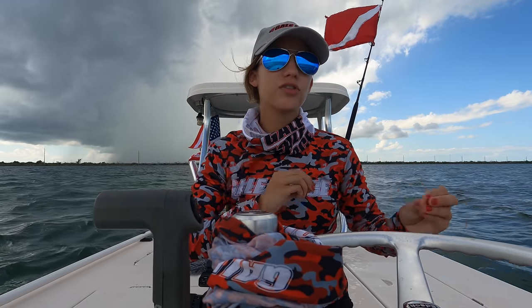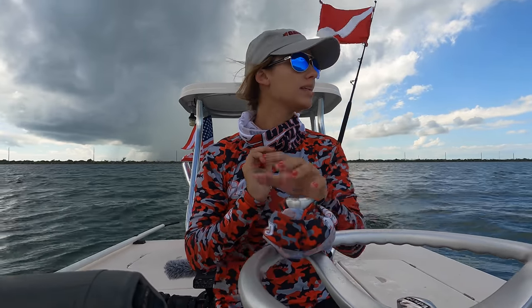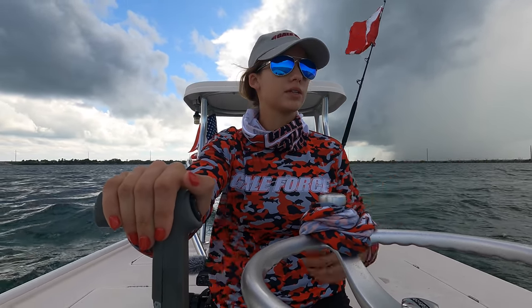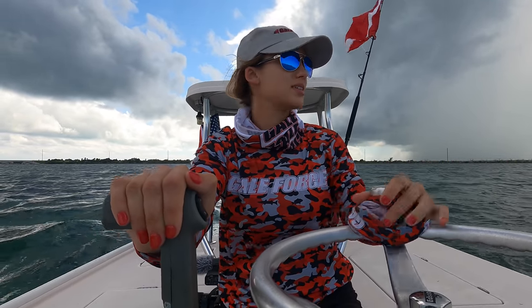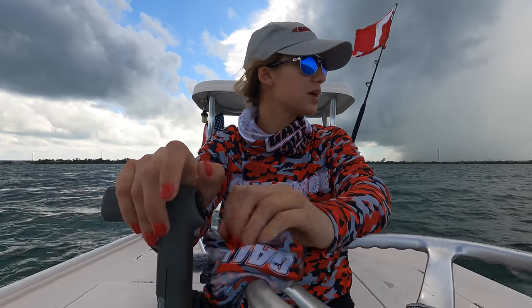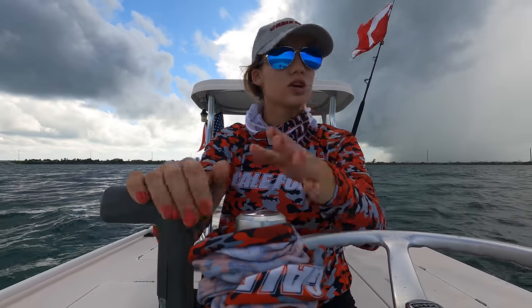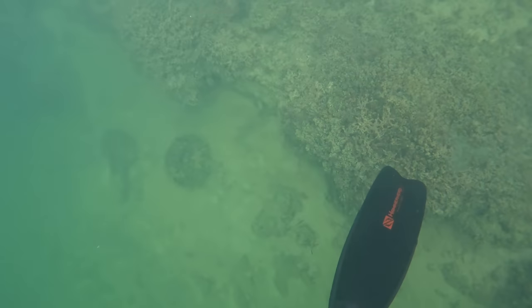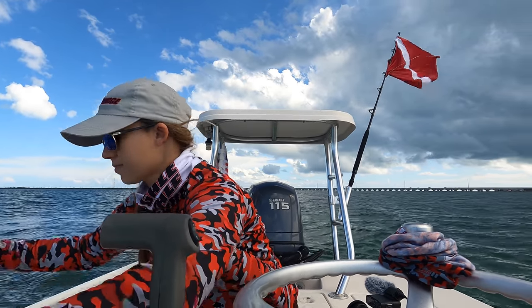While Emily looks for lobsters in the water, here are some tips for the driver or captain. A good rule of thumb is always dive with three people: one person on the boat at all times and two people in the water. Never dive alone, and don't leave the boat unattended. We always make sure there are three of us — whether that's me, Emily, Gale Force Mom, or a friend. You will find three people in our dive videos almost every time.